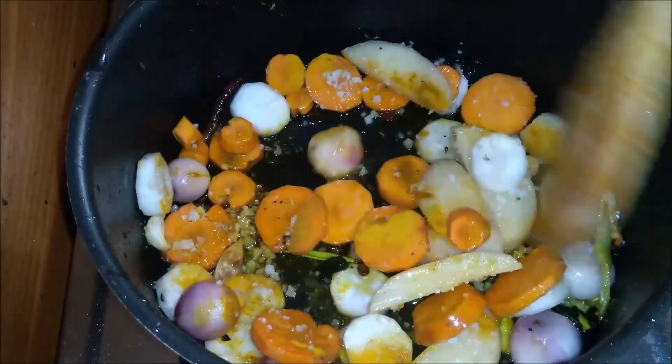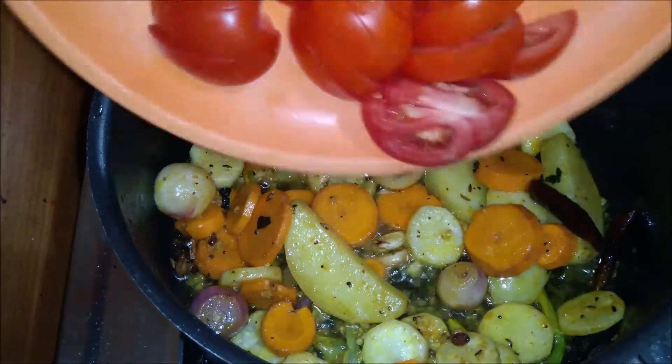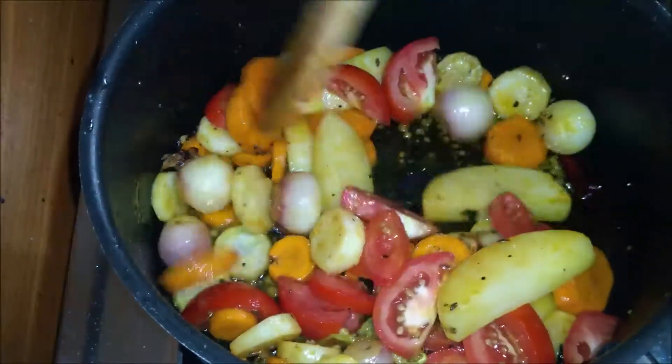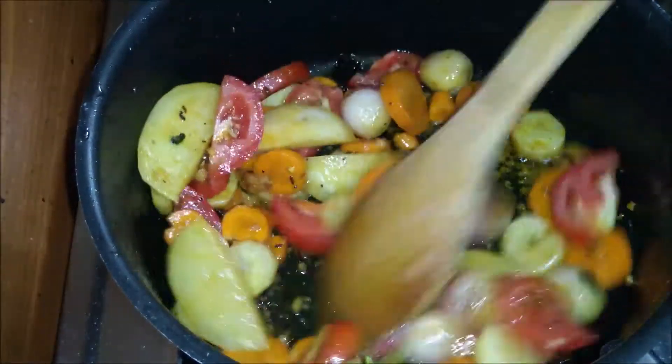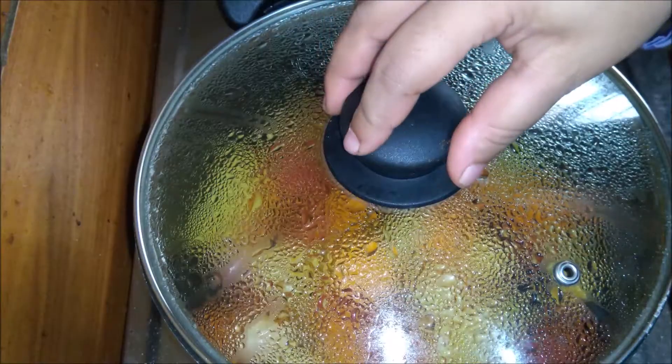I will mix the tomatoes in the pan. We are cooking for 10 minutes.